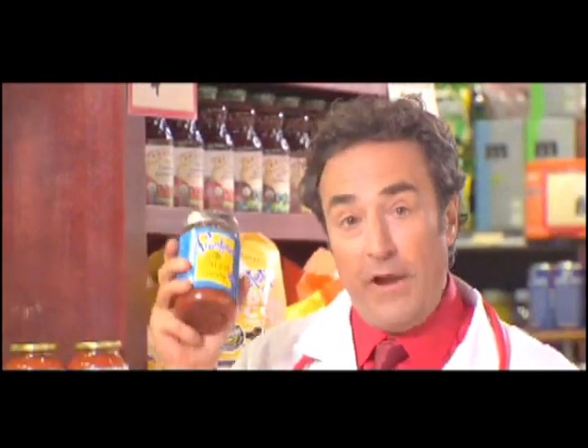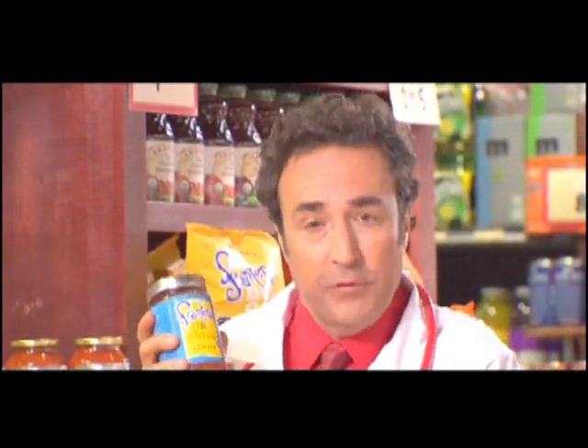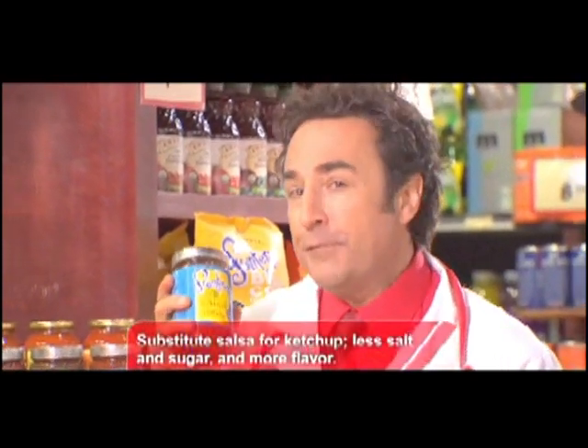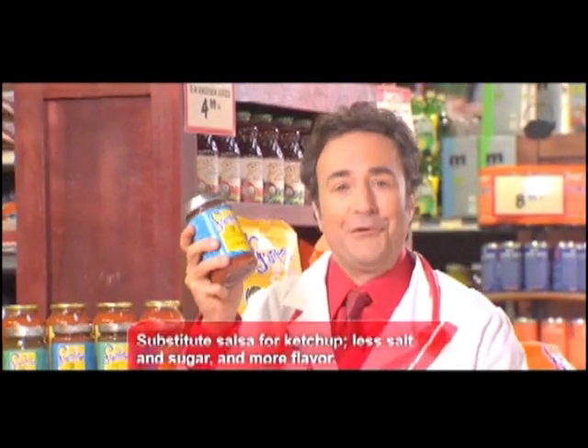Most salsas, those without added sugars or fats, have only four or five calories per tablespoon. So, if you're trying to lose weight and you're craving big flavor, try more home cooking with more salsa in your dishes.